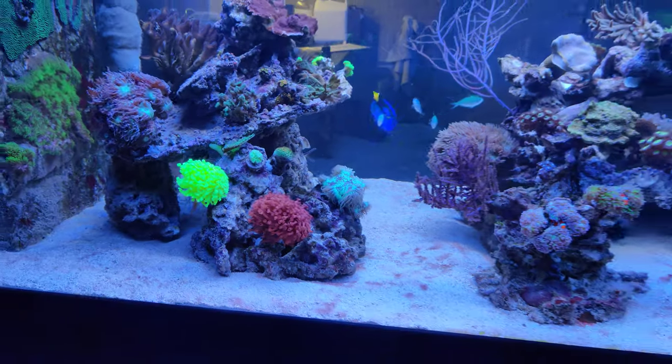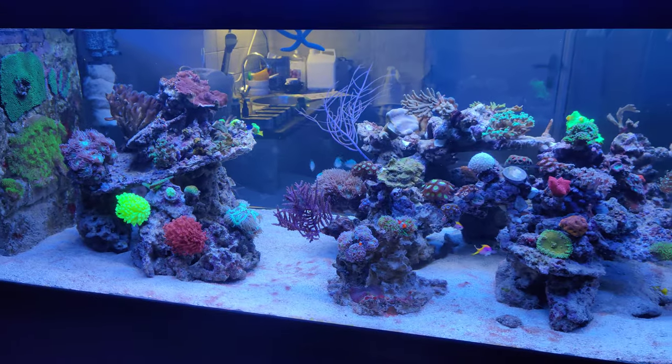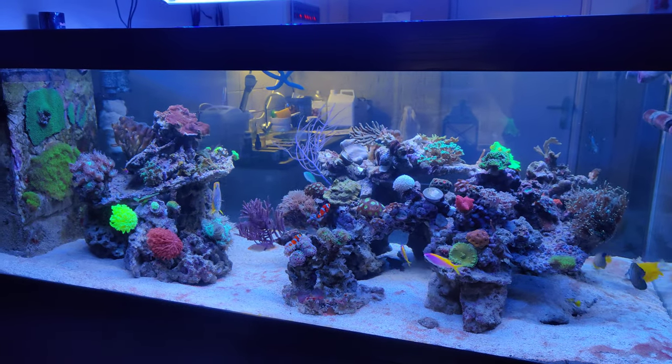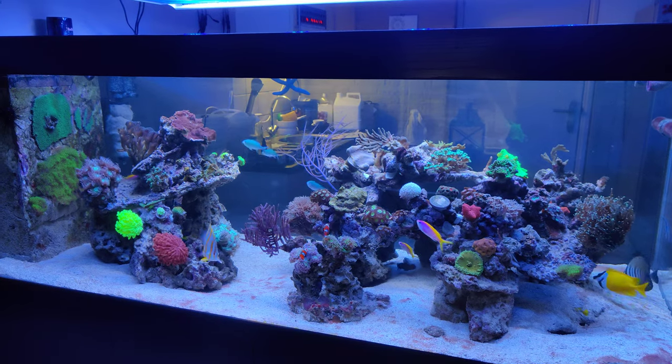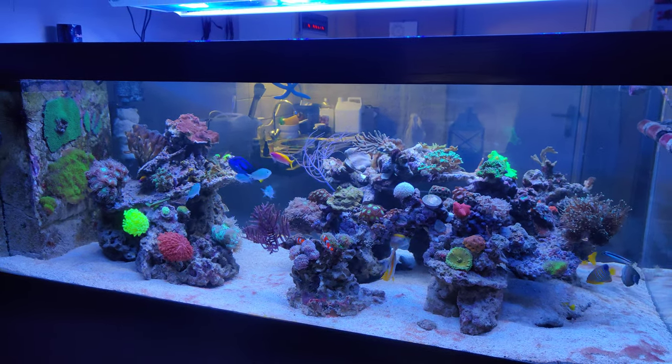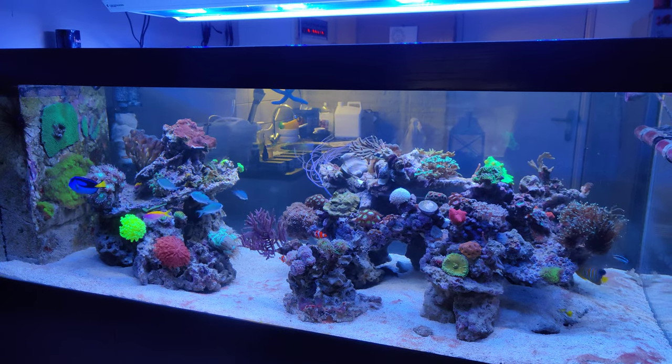A big thank you to NT Labs for sending me these products. I hope you enjoyed the video. You should try out their products if you want. For now, that's it — I'll see you in the next video. Bye-bye.